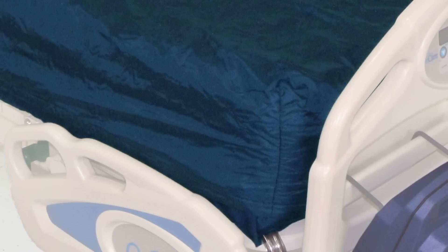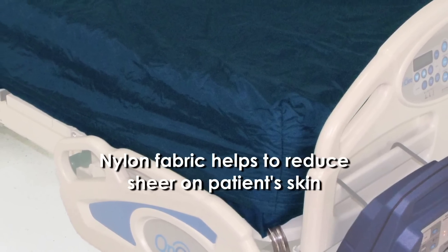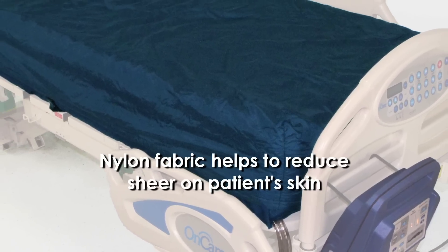The Dolphin mattress surface is made from a two-way stretch nylon fabric, helping to reduce shear on the patient's skin and allowing them to immerse into the surface.